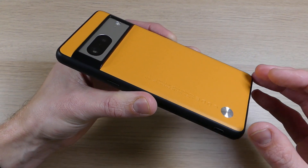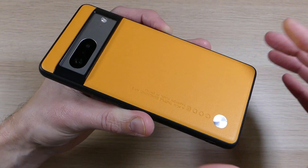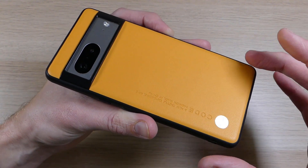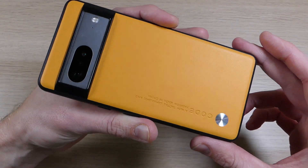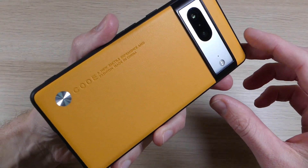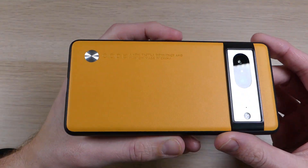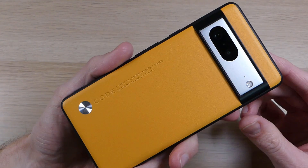I'll have links in the video description where you can order one for yourself. If you have any questions about the case or the Pixel 7, feel free to leave a comment below and I'll reply as soon as I'm available. If you enjoyed this video and want to see more like it, please give us a thumbs up and share it with your friends. Thank you for watching, thank you for all your support, and you all have an awesome day.